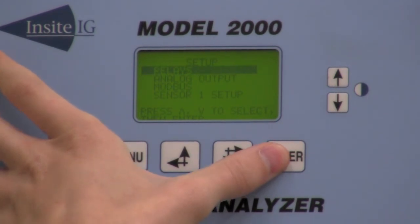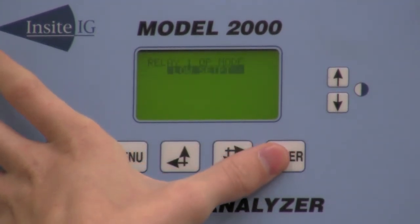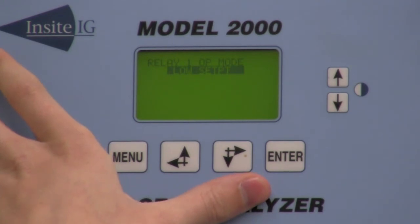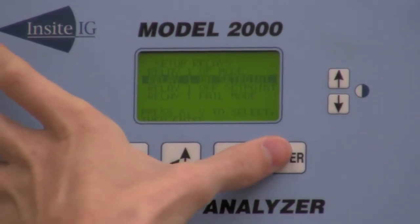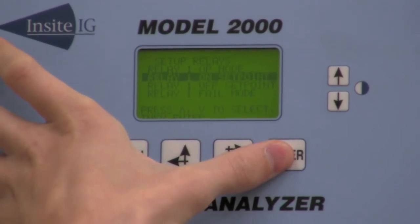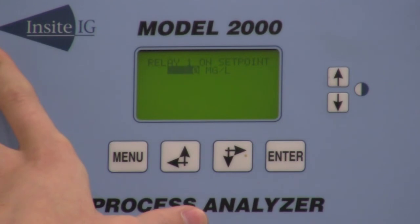This is where you're going to set up your relays, your 4 to 20 output, and Modbus communications if you choose to do so. The first thing we're going to do is set up our relays. You come into relay one operation mode where you can either have a low set point or a high set point. Then you come in and do your relay one set point — this is where you tell set point one to come on.